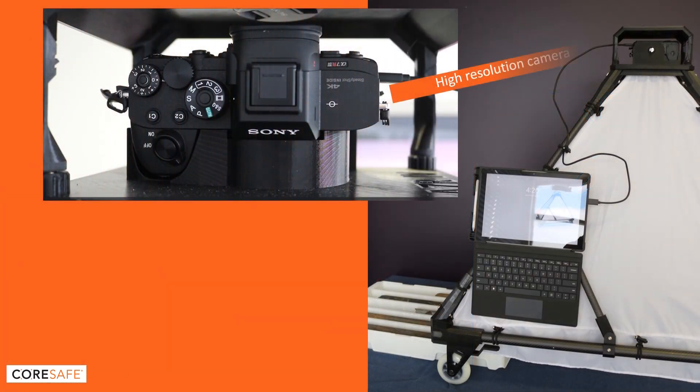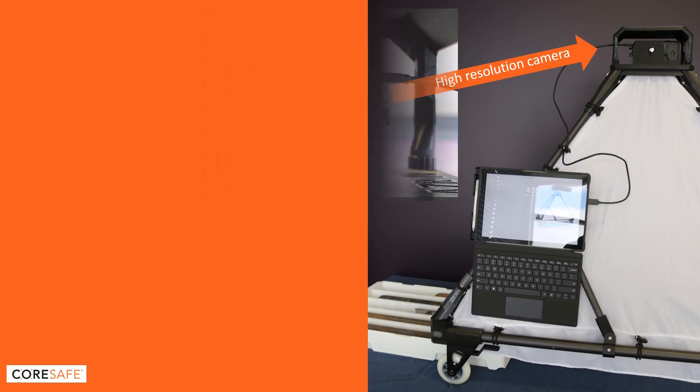Speaking of camera and PC, that's a high resolution 60-plus megapixel camera and a Windows Surface PC.